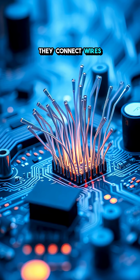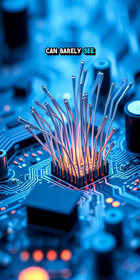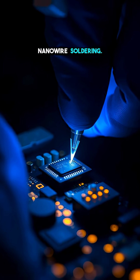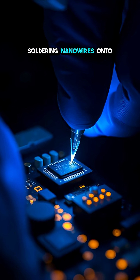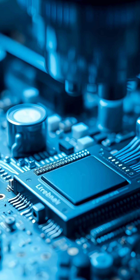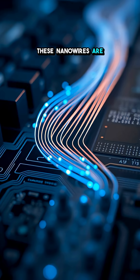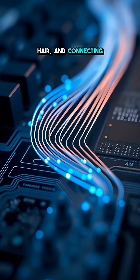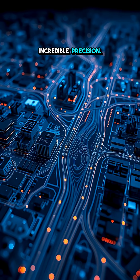Ever wonder how they connect wires so small you can barely see them on a motherboard? Let's dive into the world of nanowire soldering. Soldering nanowires onto a miniature motherboard isn't your everyday task. These nanowires are insanely thin — thinner than a human hair — and connecting them requires incredible precision.